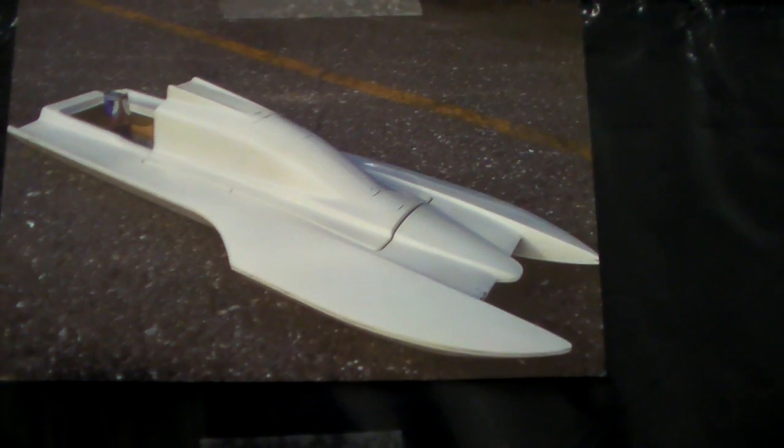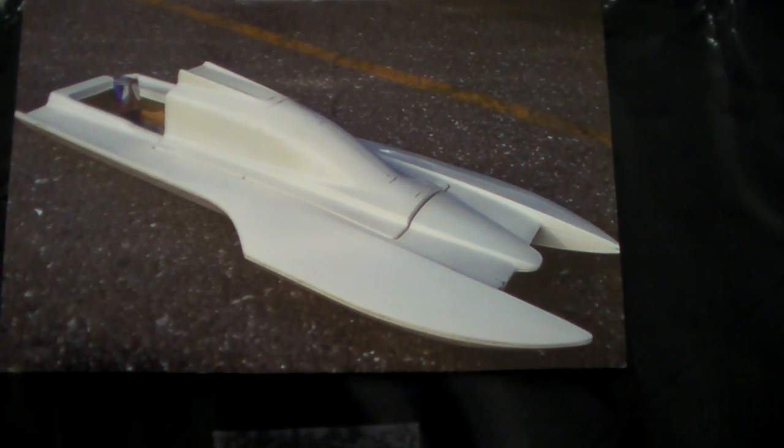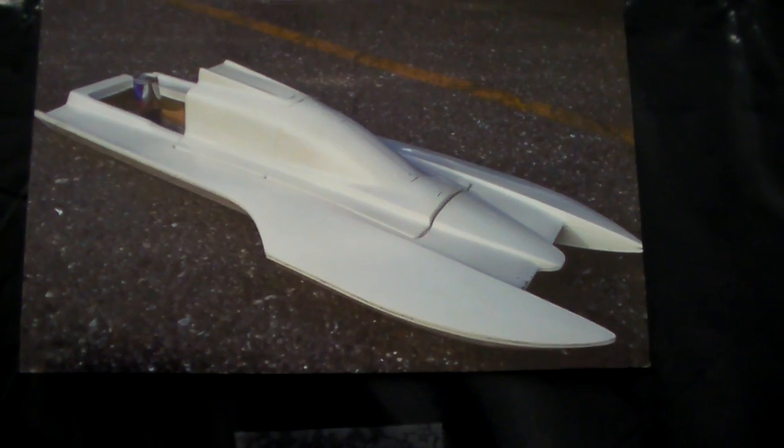Here's our little model that we're kind of modeling things after. Let's get the pictures started — I'm going to go through these pretty quickly, so if you want to see them longer, go ahead and pause the video. In the beginning, there's a 12-ounce Red Bull can in the back of the boat to show scale. You can see how far the fairing used to go back — it had to be cut back, as the back of the boat used to go almost to the rear, and had to be brought forward for the parachutes and everything to mount.